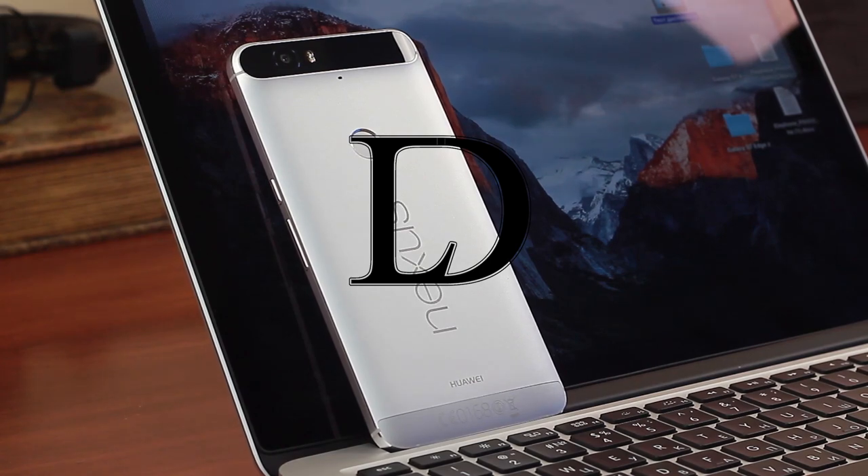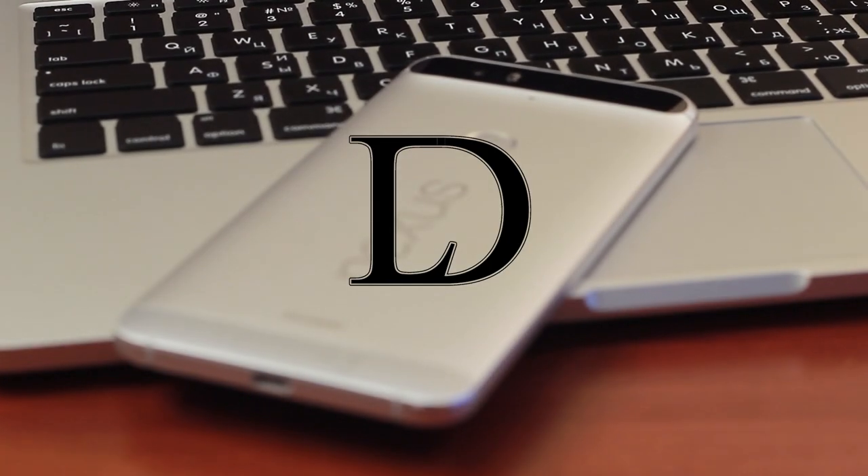Hi! Most of you probably don't know that I make videos for a living. We have a tiny team of two persons and a small office we work in. When we moved here we figured out that regular cheap office furniture is not looking nice on camera, and since I had some woodworking experience, we decided to make furniture from scratch.